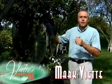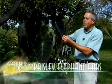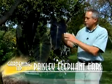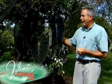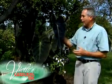Colocasia Antiquorum Illustris is an easy-to-grow container plant, but for many of us it's commonly known as the Paisley Elephant Ears. I like this variety because it has more of the green and black contrast that gives you that added value to the container. There are also other varieties known as Black Magic, which is solid black.